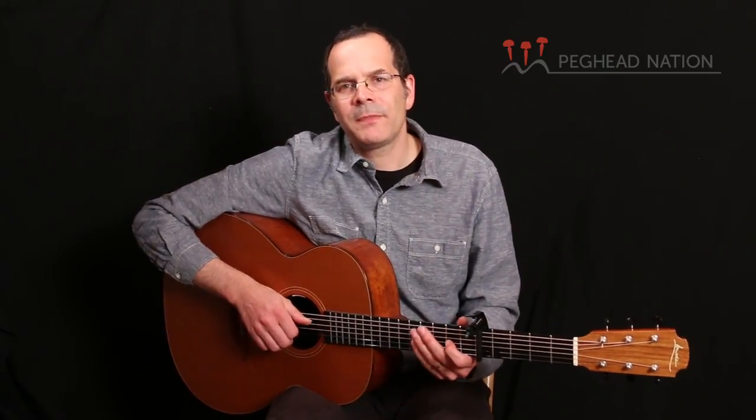Hello, this is Taya Gurken for Peghead Nation, and I'm here with D'Addario's new NS Artist Capo.